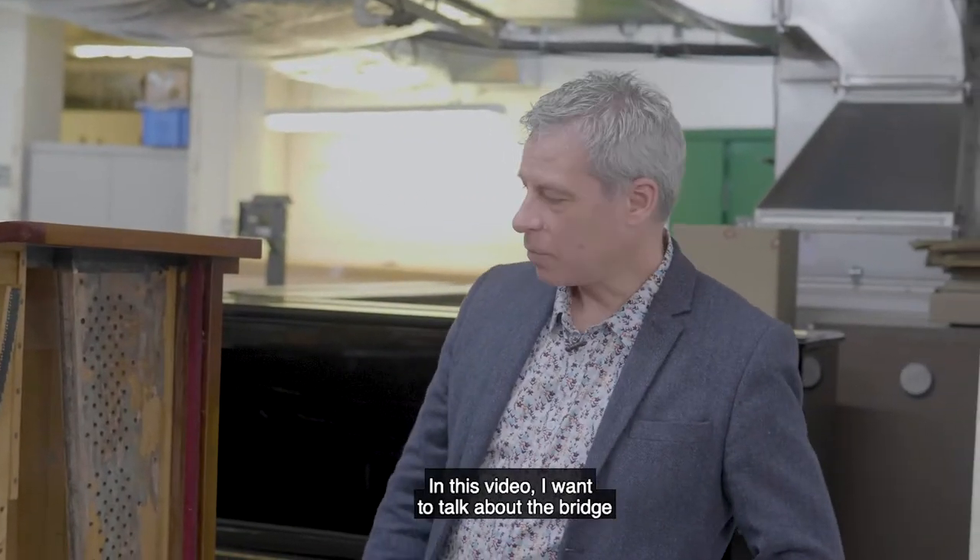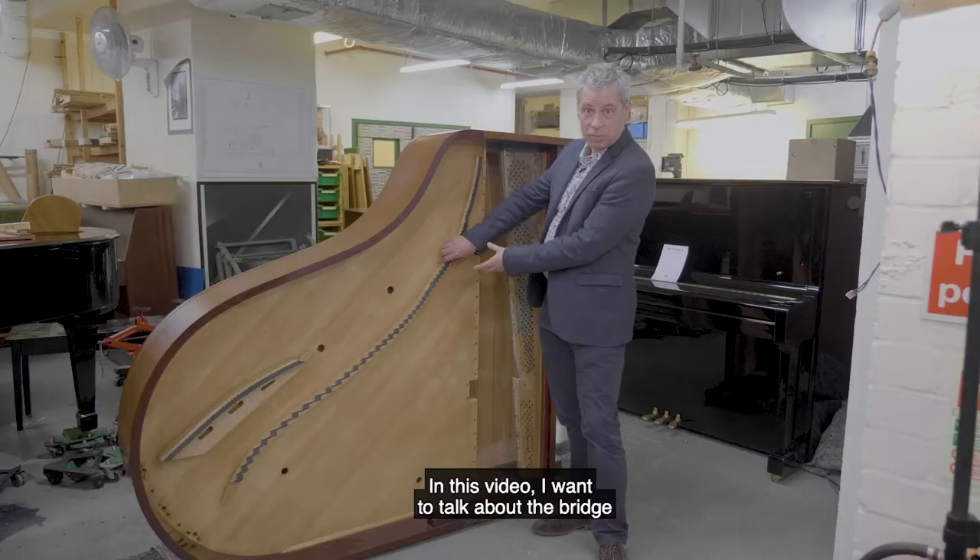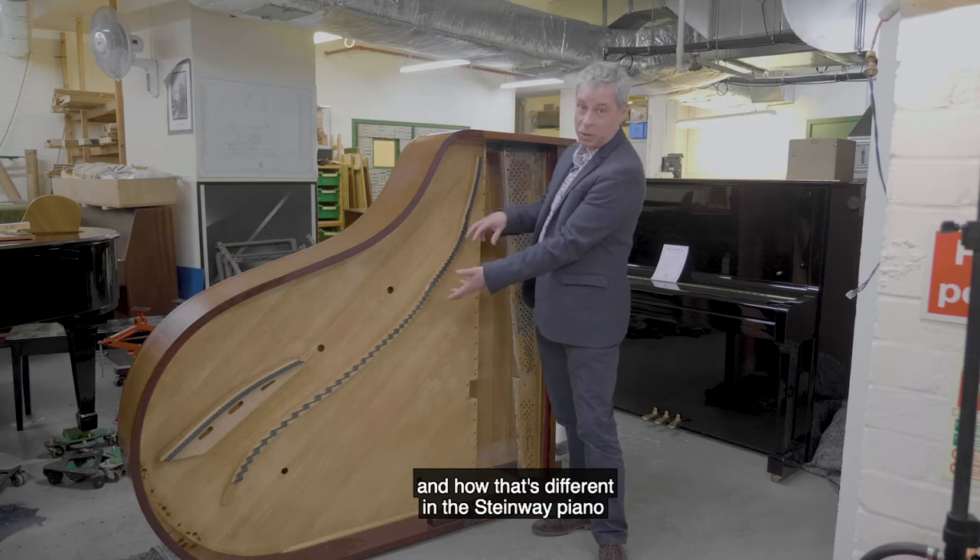I'm David from Steinway. In this video I want to talk about the bridge and how that's different in the Steinway piano from other pianos.